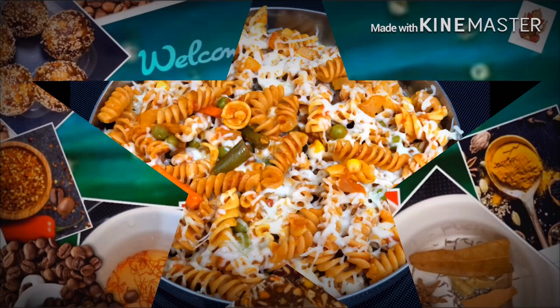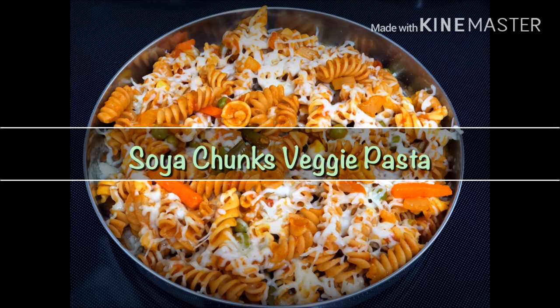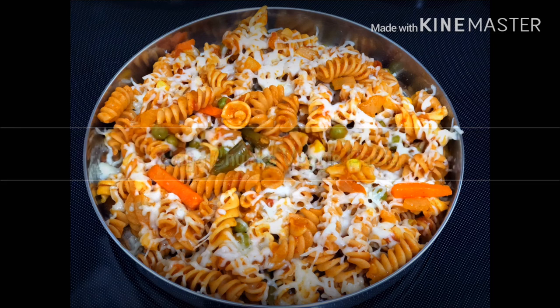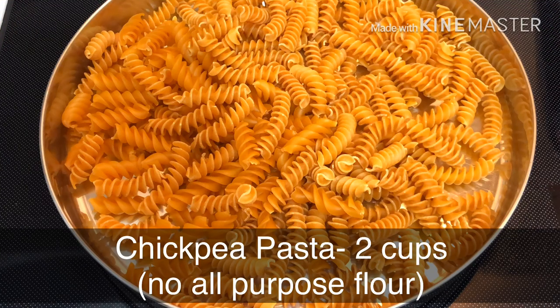Your favorite recipe today is veggie pasta. This recipe is made with wholesome ingredients. I will add pasta here — this pasta is made from whole grain pasta.